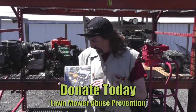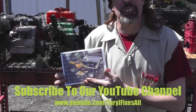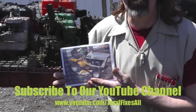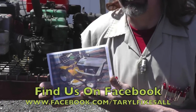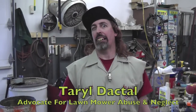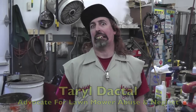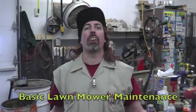Please donate today, help little Conrad out, and join our YouTube channel. Find us and like us on Facebook at Tarro Fixes All. Tarro Dackel here, your advocate for lawnmower abuse and neglect.